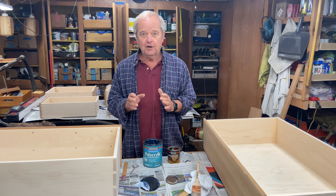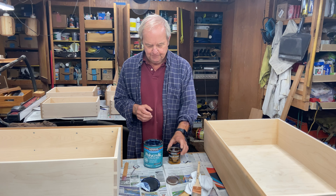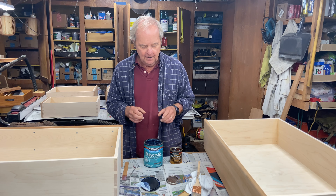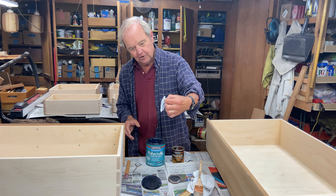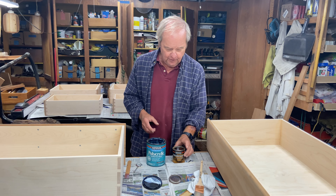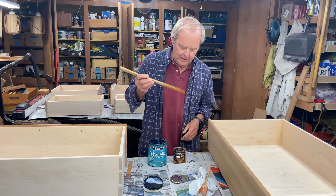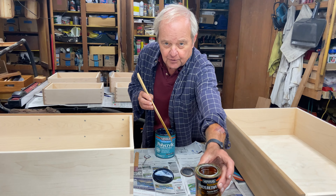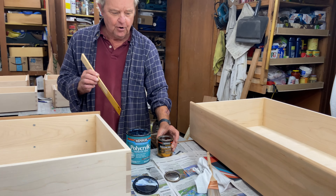The big difference is polycrylic is water-based and polyurethane is oil-based. They say that they both dry clear, but that's not true in my experience. The water-based polycrylic dried on the lid here and you can see it's not quite clear — it's a little whitish. The polyurethane has a slight orangish tinge to it, as you can see on the stir stick — it is an orangish kind of color. So they each impart a little color.